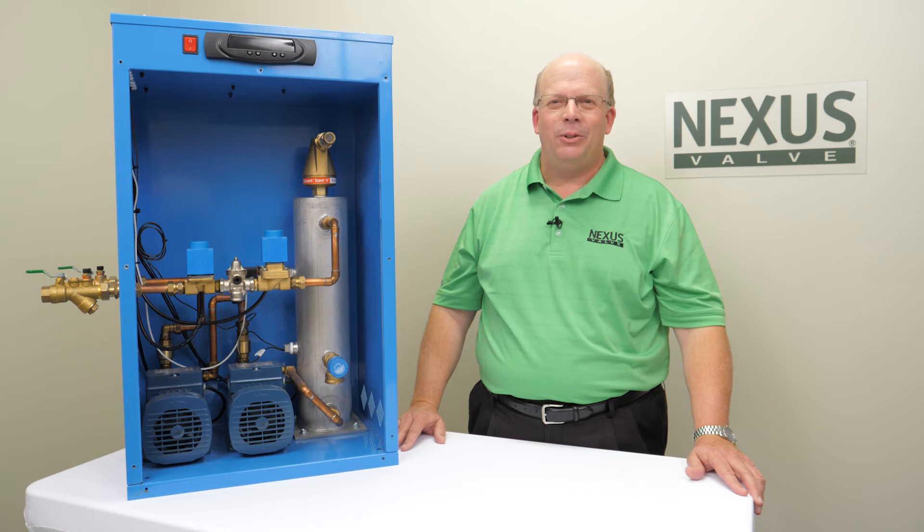Welcome to the Nexus Valve informational video series. In this video I will demonstrate the Flamco pressure step deaerator, or PSD, that is designed to eliminate dissolved air from the hydronic heating and cooling system, which in turn cuts down on corrosion and extends the life of the hydronic system.